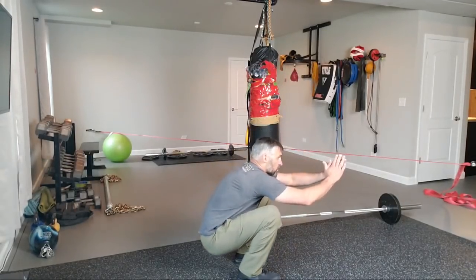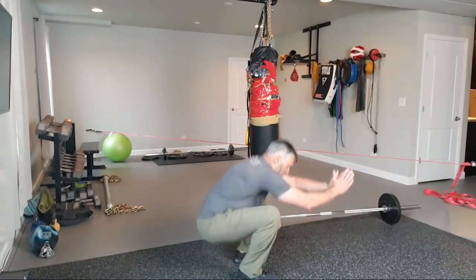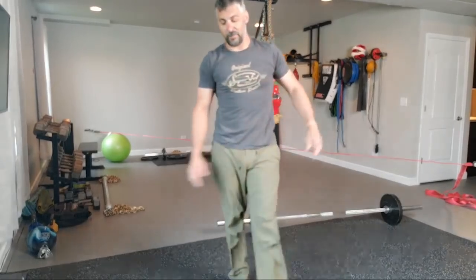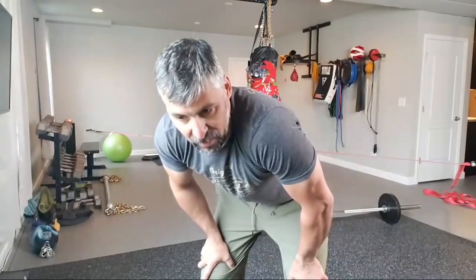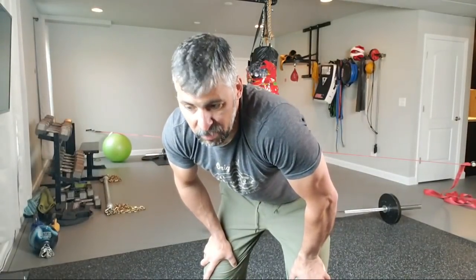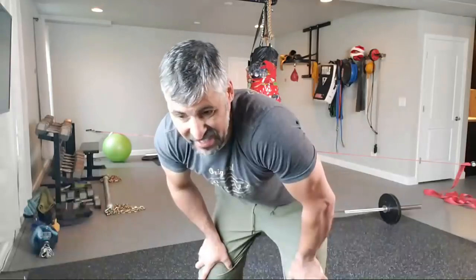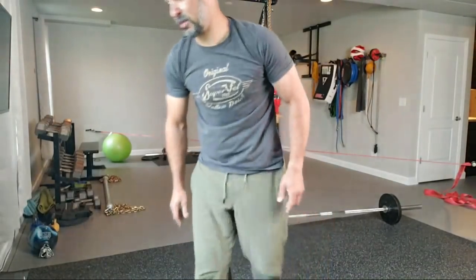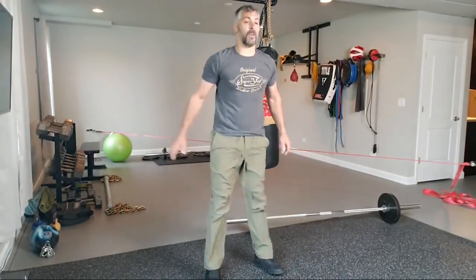Press up — you should feel that coming up through the glutes, not the quads. Squat to the back, pressing your butt back, all the way down and all the way up. I can't believe I'm doing air squats on video. I don't care. Do you want to be fit, or do you want to be playing with guns all the time? The gun's not gonna stop a heart attack, a stroke, or diabetes.